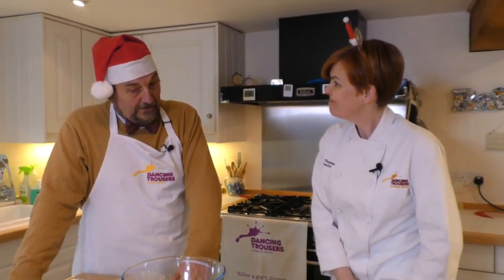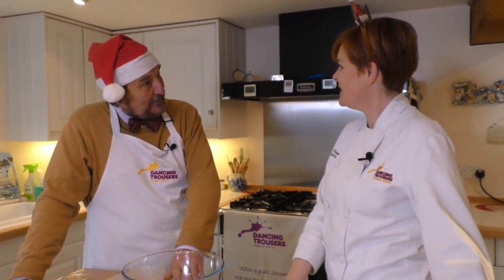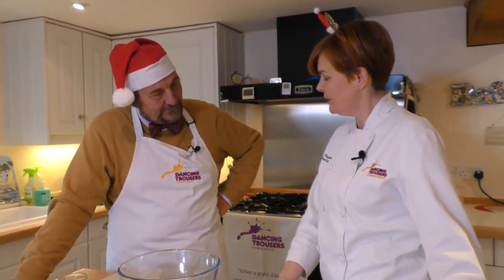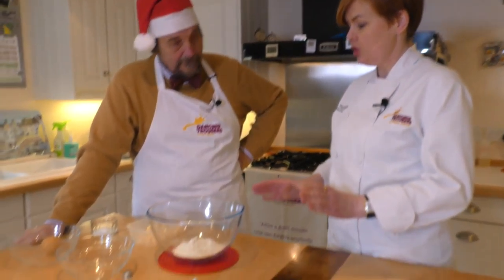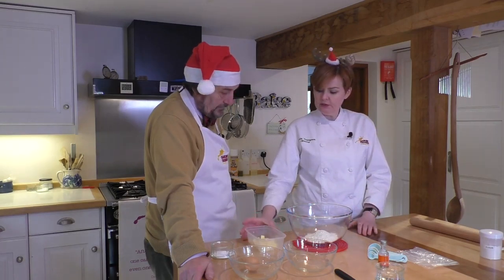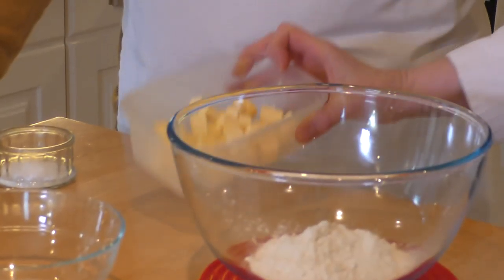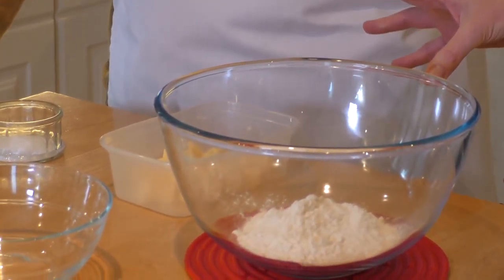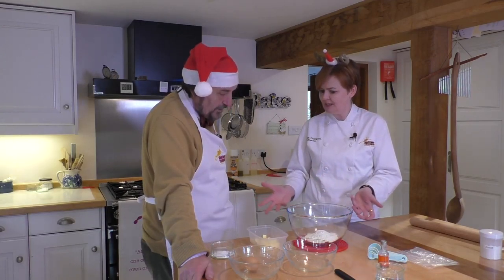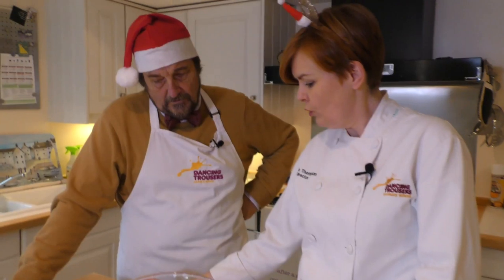So here we go again. I really like those pigs in blankets — they are delicious, I still have the flavour in my mouth. We are moving on to sweet and delicious Christmas treats. We're going to make mince pies and you are going to make the pastry. We're going to make a rich shortcrust pastry, which is very straightforward. We'll be using just butter — although lard is delicious in pastry, it doesn't work for everybody, particularly if they're vegetarian. So we're doing all butter.